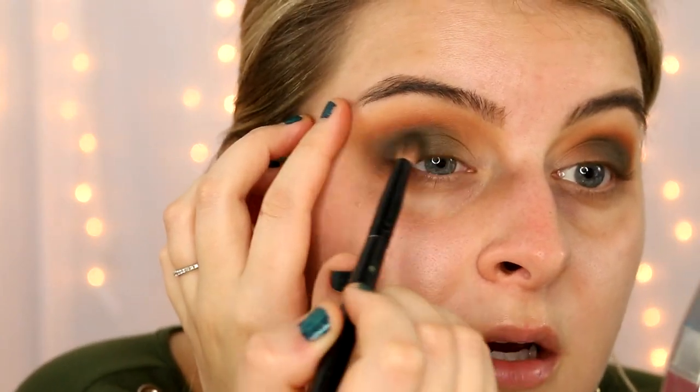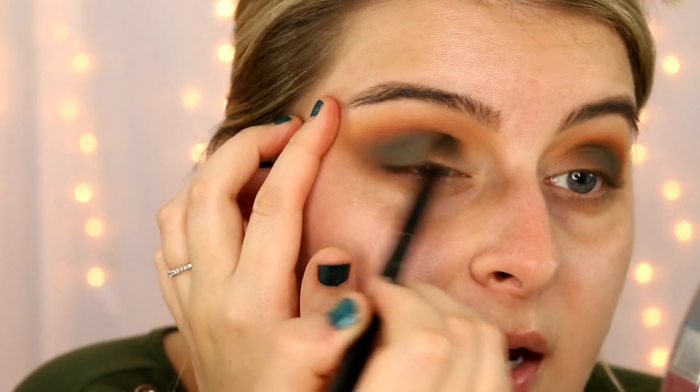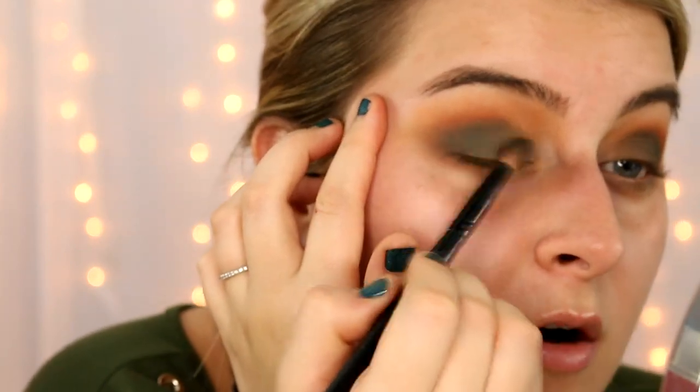Right here where we didn't really put any product in the center, because this is going to act as our base. Just kind of diffuse everything into the nothingness, going inward. I'm actually just going to go ahead and put that shade back all over what we just did, just to make it more green — more of that deeper olive green.